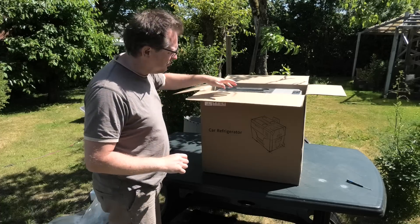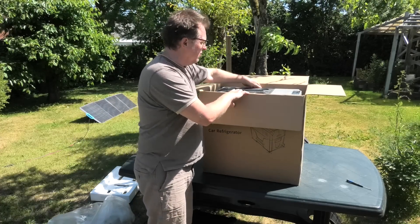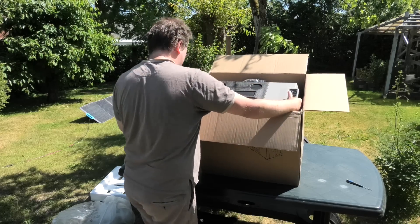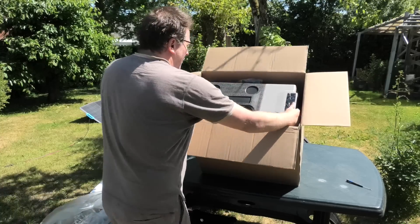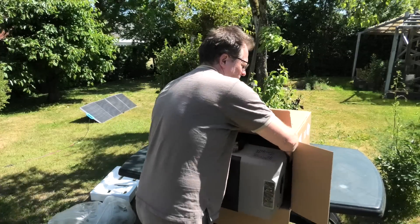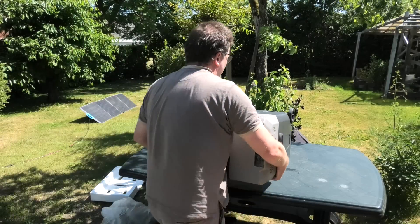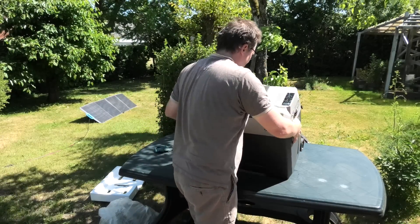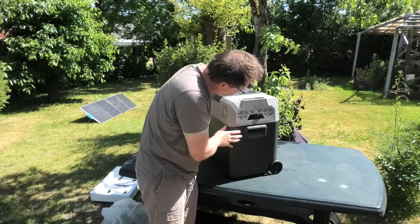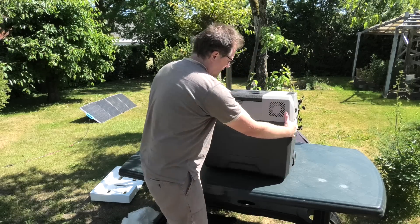Take a look. They have this refrigerator in multiple sizes — I might have gotten a little bit greedy here, it's very big. It takes 12 volts and it takes 24 volts, and it's huge.